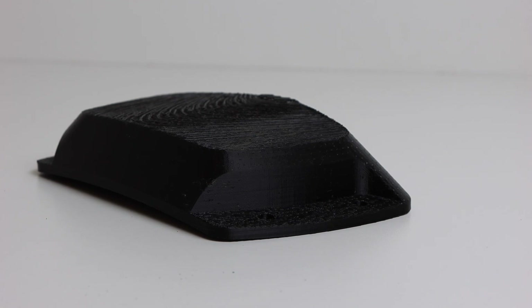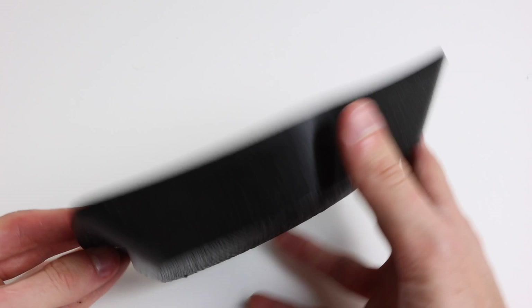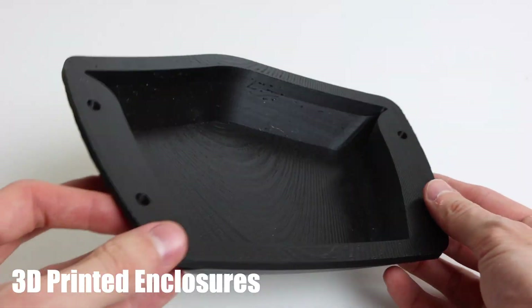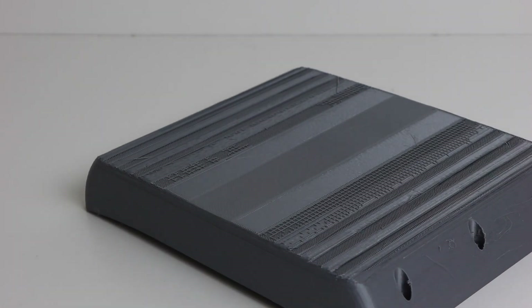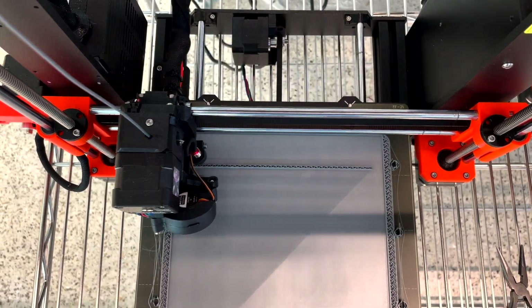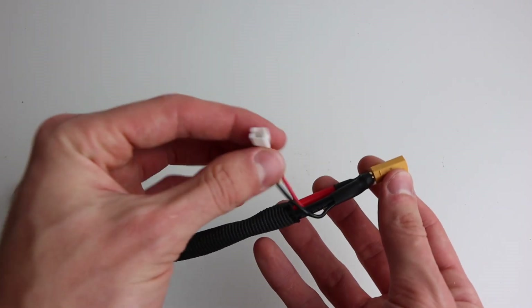We are going to be utilizing a split enclosure setup on this build. In the rear enclosure housing all the electronics, I'm using a 3D printed enclosure I found on Thingiverse. For the front enclosure housing the battery, I'm using an enclosure I mocked up in Fusion 360 with the dimensions of my battery and also 3D printed. I also made a battery harness to connect the front enclosure to the rear enclosure, as the two are separated by nearly 6 inches.